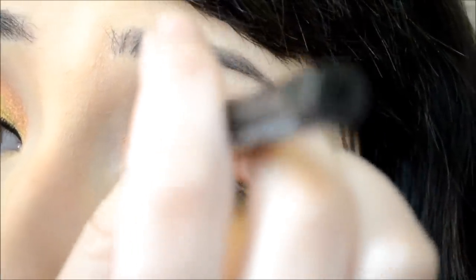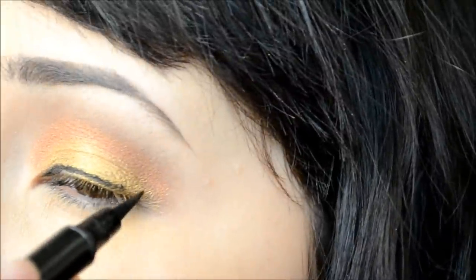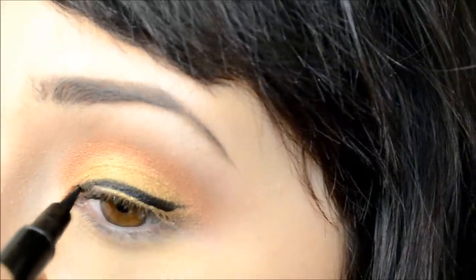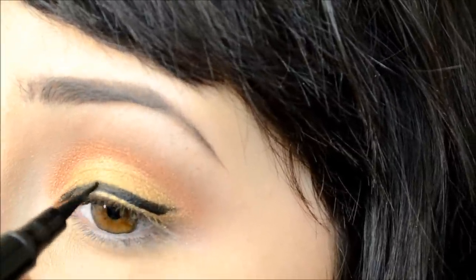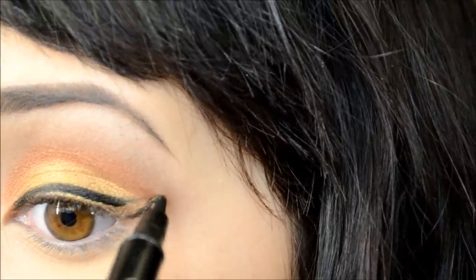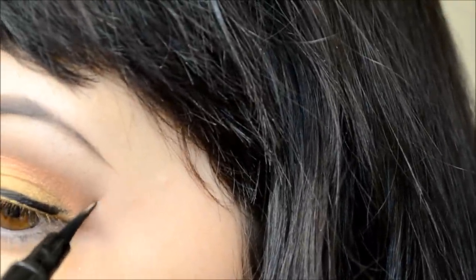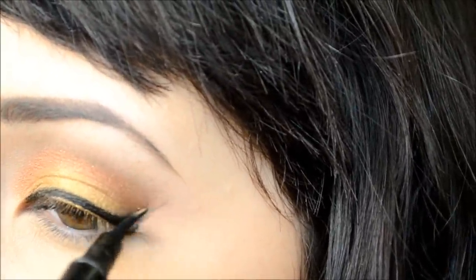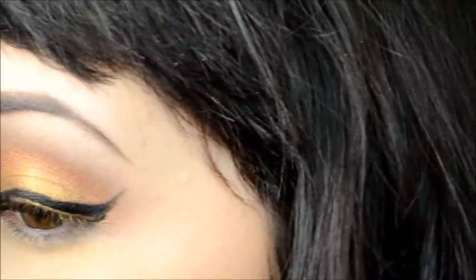I'm now applying my eyeliner using the Maybelline Master Precise felt tip liquid liner to draw out the shape I want. Then I'm going to go back in with a gel liner to intensify the black a little more and make the look a little crisper.